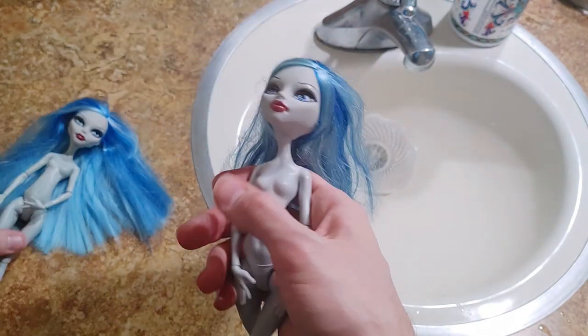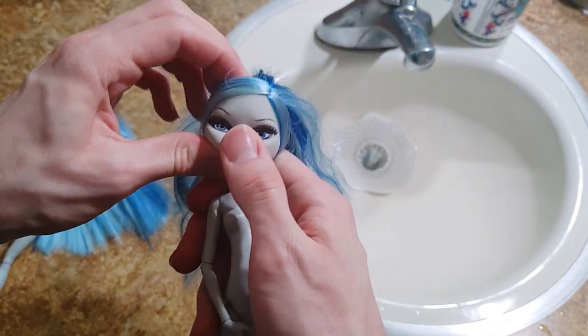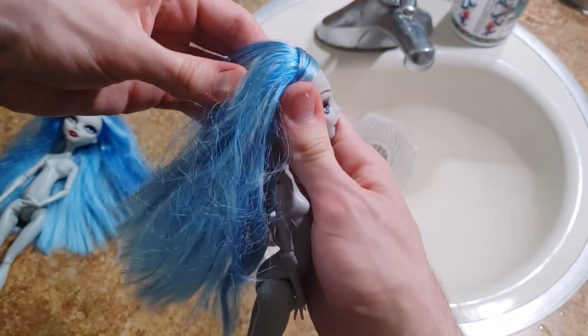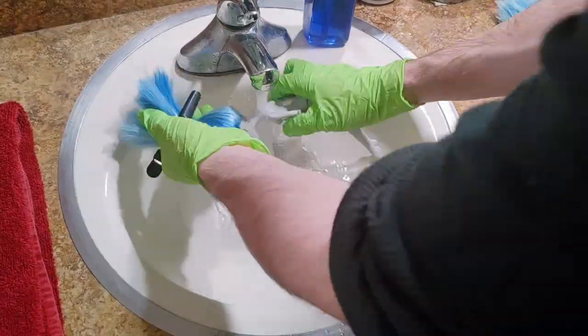There's like a little part here that's kind of rough but it feels pretty squishy. This other one — you can see she definitely has glue seepage and her head is pretty rock solid, so she definitely has quite a bit of glue seepage.